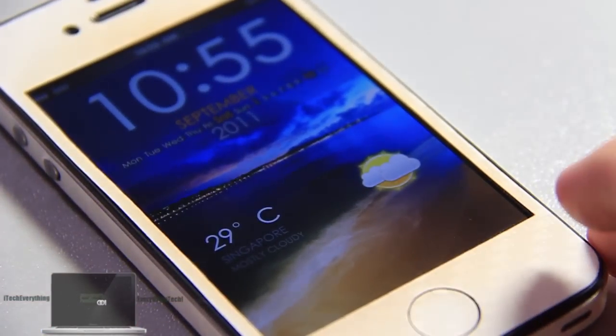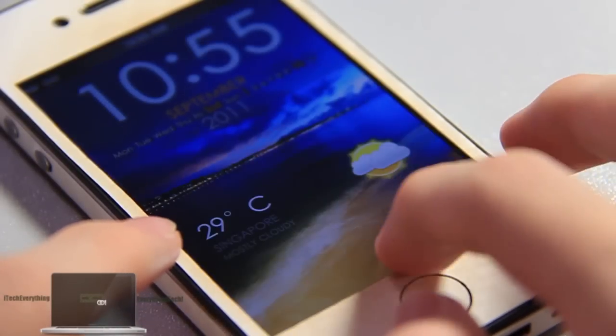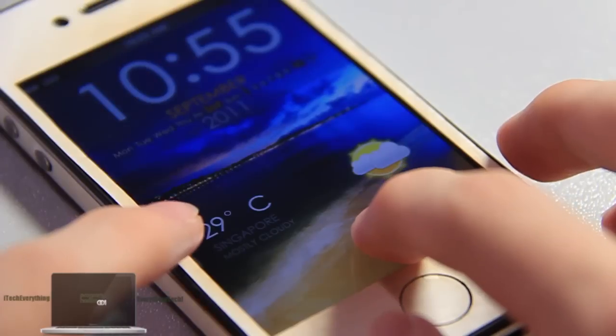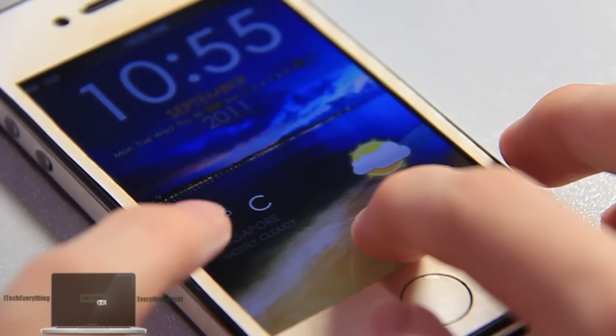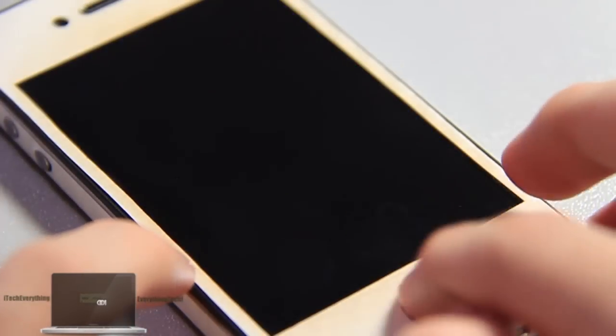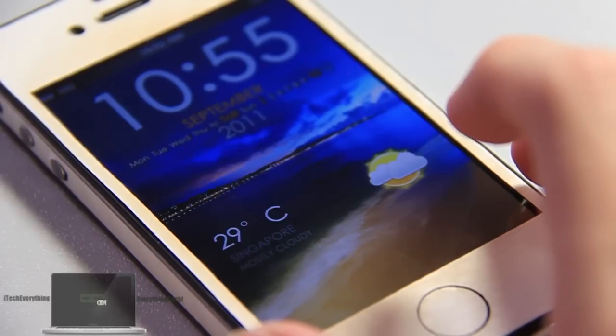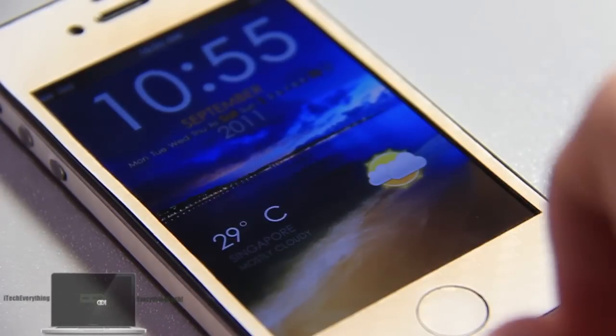Look at the bottom — it gives you a nice weather widget. It tells you degrees Celsius, your city, and the kind of weather you're in. It also gives you a nice little icon to represent the weather. You can change the city in iFile or via SSH. Very nice UI. Love the lock screen.